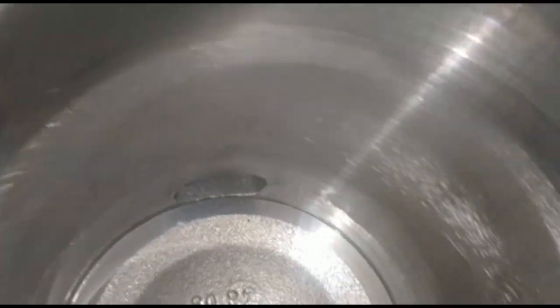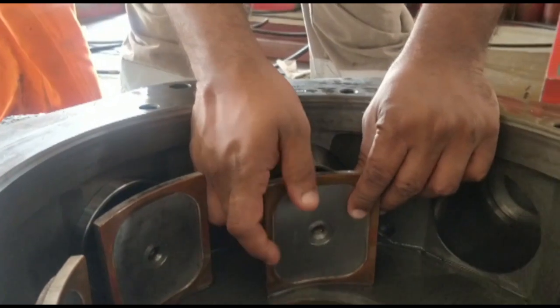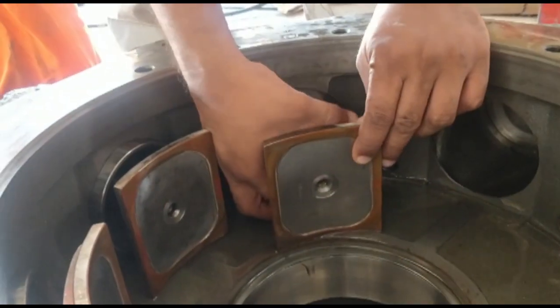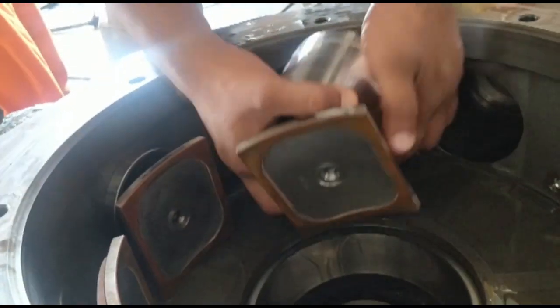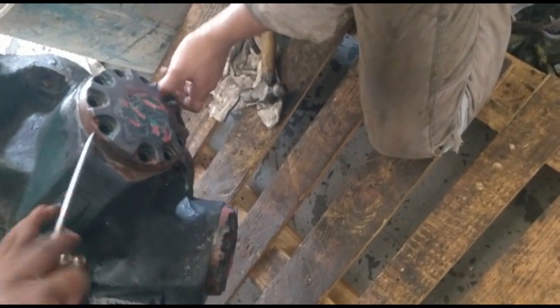Mark the cylinder head and piston, then remove all pistons one by one. Check the piston shoe for scoring, same as the drum. Clean the piston and change the sealing rings. Open the cylinder head bolts and remove the cylinder head.